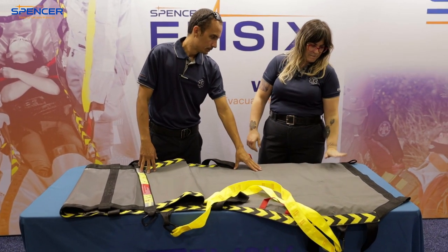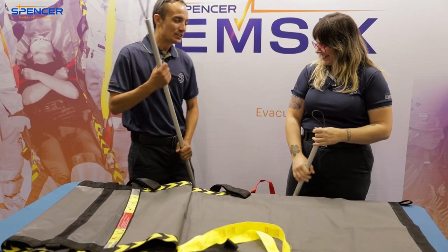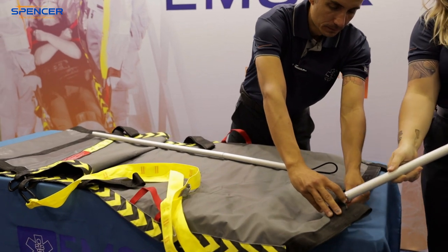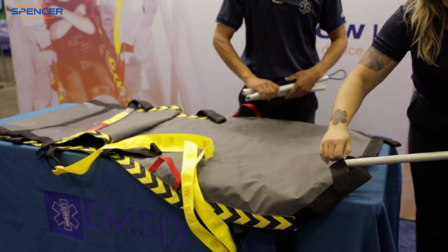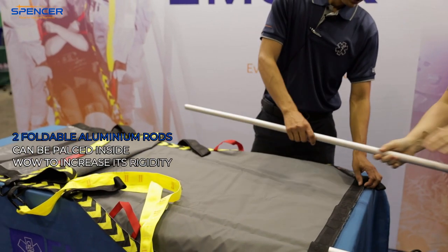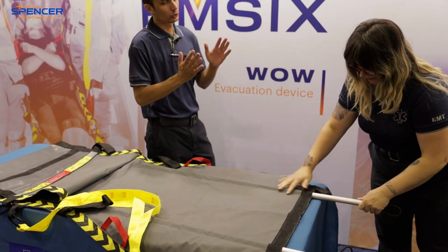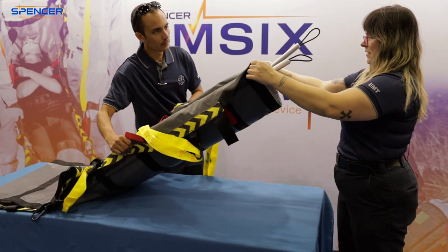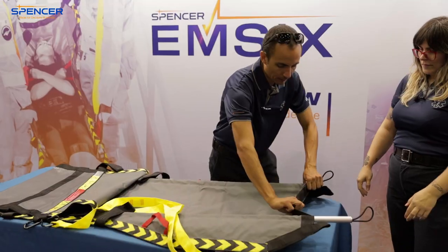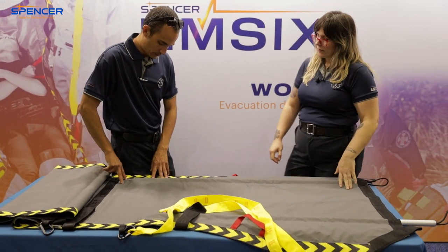Up at the top they have these — not ski poles, but poles that slide into pockets here. There are two pockets and you slide them in. These all collapse so it's super easy to store inside it. This gives the whole device more rigidity so it doesn't paper-bag or plastic-bag the person when you pick them up — it doesn't squish them. It's almost like a hard hammock. If you push the poles in further you can get a cup shape, so if you have to tip the person it could keep them in.